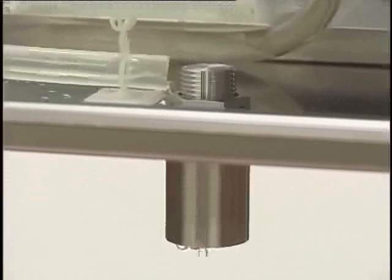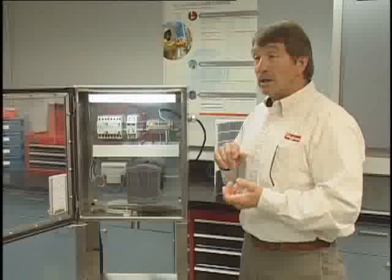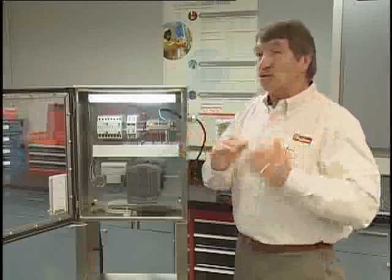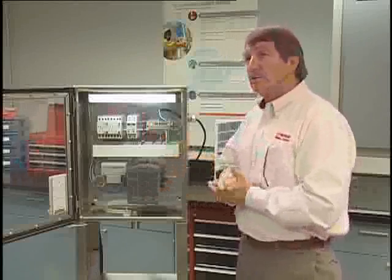The condensed moisture is directed to the vent drain for expulsion from the enclosure. And with the vast temperature changes in a wash-down environment — where you're taking the enclosure from near freezing and elevating the temperature — this will basically minimize the possibility for any humidity from collecting on your components.